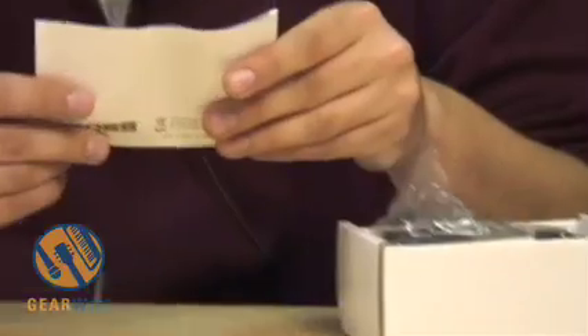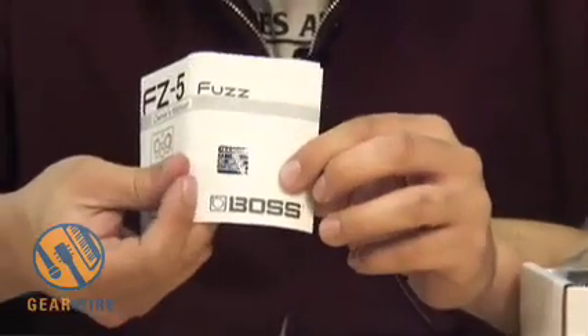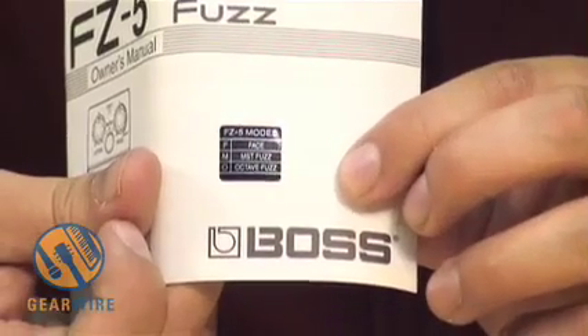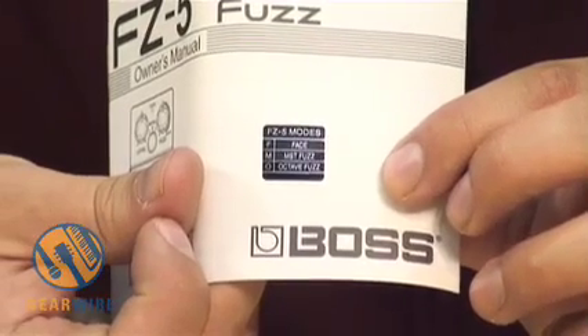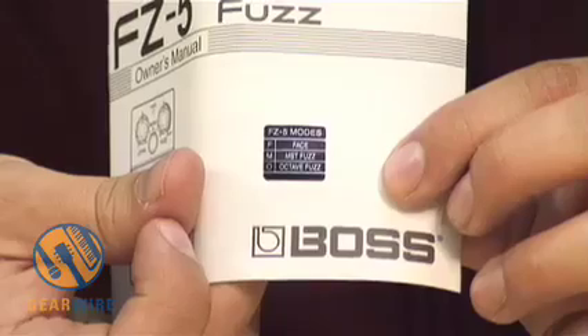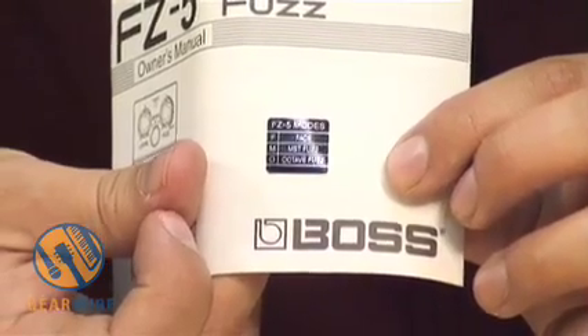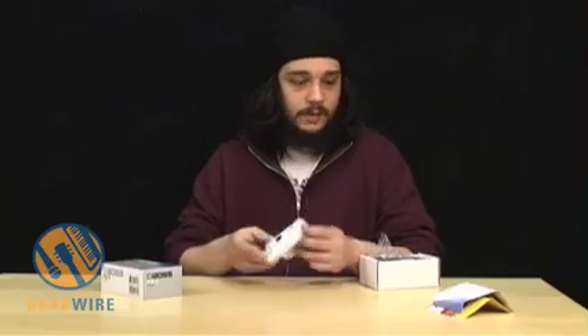Let's take a quick look at the manual. Right on the front, this is probably the most important thing — it tells you the different settings for the mode switch. There are three settings: F, M, and O. F is for the Dallas Arbiter Fuzz Face, M is for the Maestro Fuzz, and O is for the Octavia. That's pretty much all we need from the manual.